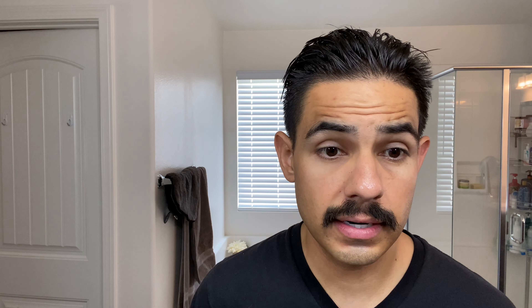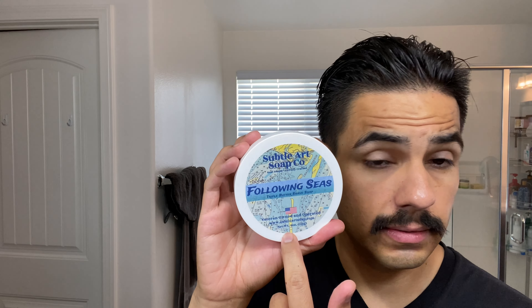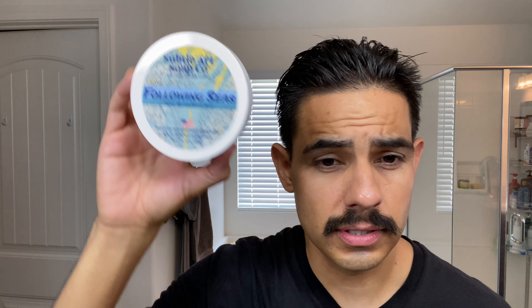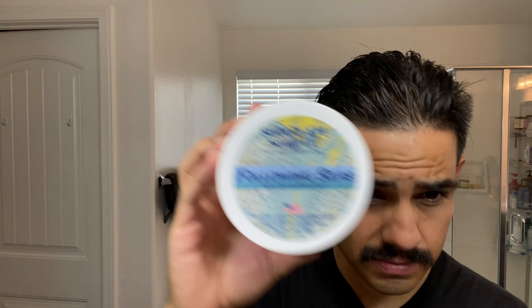By the way, if you guys haven't tried Following Seas, go get it. If you like blue aquatic fragrances, this is it right here. The scent is awesome. The soap, the splash, all high quality. You guys already know they produce great soap. If you're into blue fragrances and aquatics, it's going to be right up your alley.